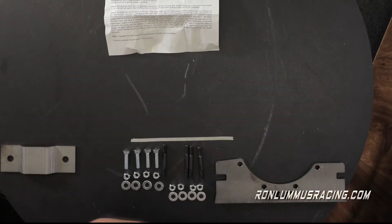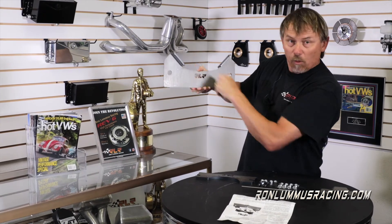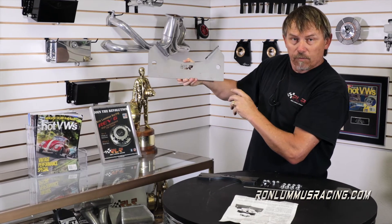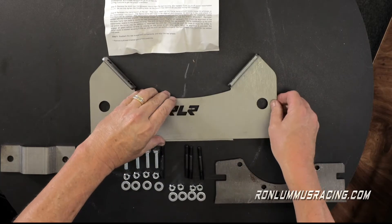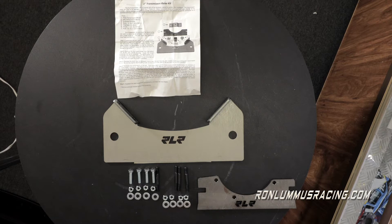Then you have your rear mount — same thing, the logo points towards the back. These four bolt holes will bolt into the transmission, and these two bolt into the frame horn, and then you're off and running. You should put everything together loosely first — don't tighten anything up. When you go to slide everything in, remember the nose cone is going to slide up and bump against the front locator mount. That front mount is removed after you're done; there's no need for it in the car — it's just simply a locator.